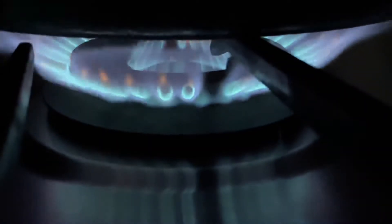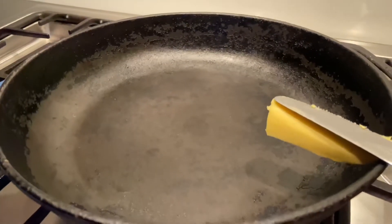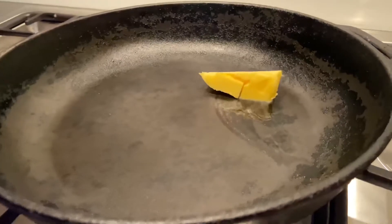To cook your steak, get a cast-iron skillet and turn it on to high heat. Add a knob of butter and sear your steak onto the skillet for two minutes each side to gain a golden crust.